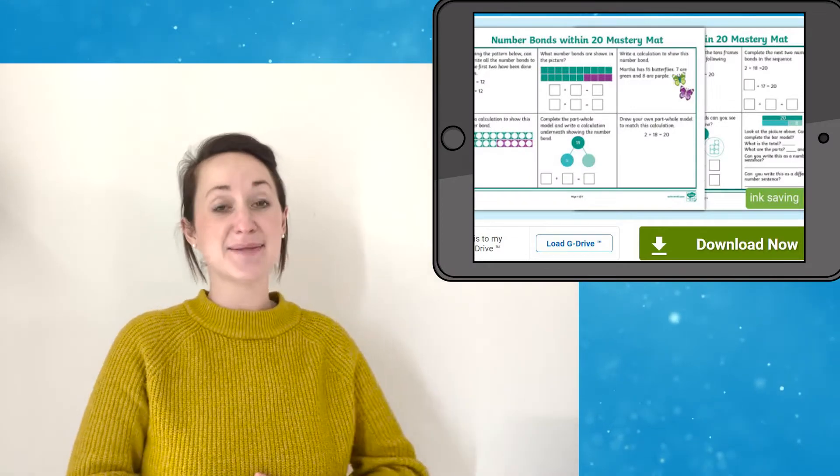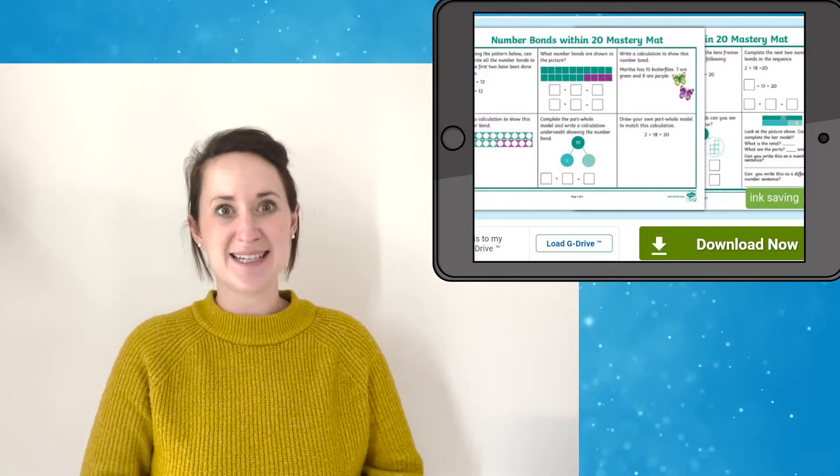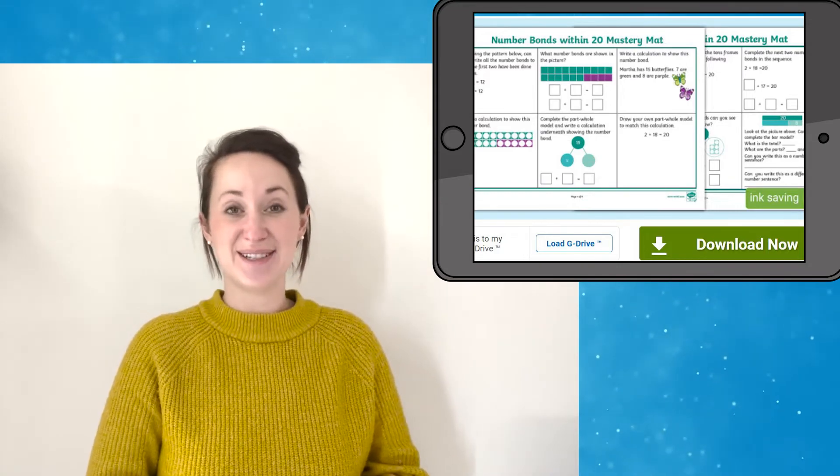Hello! Helen from Twinkl here. Today we're going to take a look at this Maths Mastery Mat, all to do with number bonds within 20. Let's take a closer look.